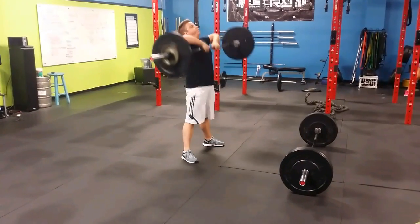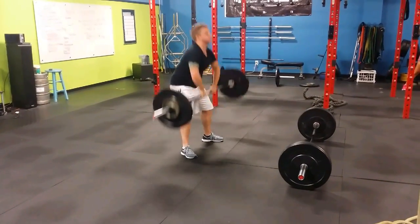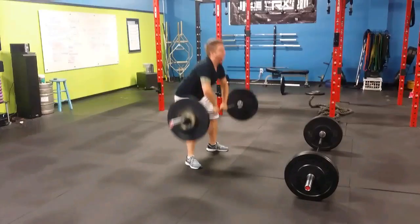And now we'll start doing the full experience. Nice one. One. Two. Relax the arms down. Three. Arms down. Four. Last one. Five. And rest.